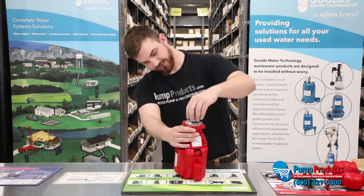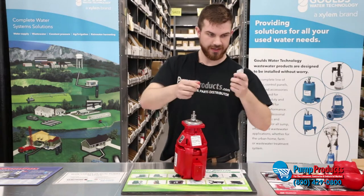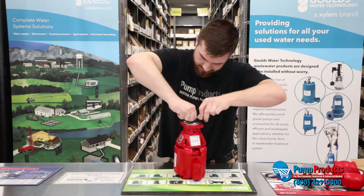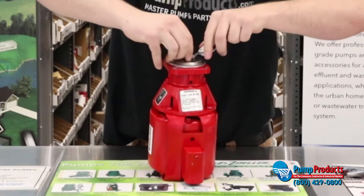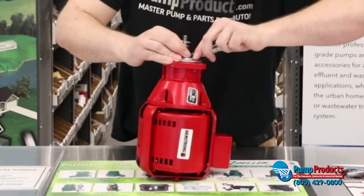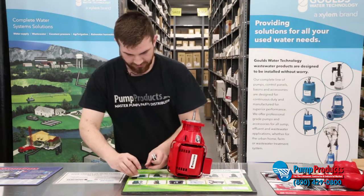And then this is your mechanical seal in here. What we're going to do is take a small flat-end tool and just pop this out. Carefully try not to score any metal on the actual bearing assembly. Make sure you pay attention to how you took this out, because it's going to have to go back the same way.